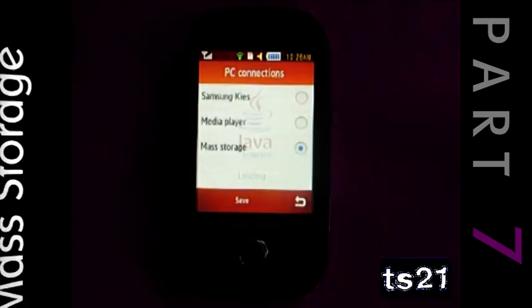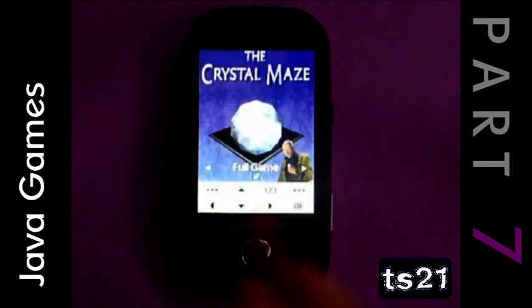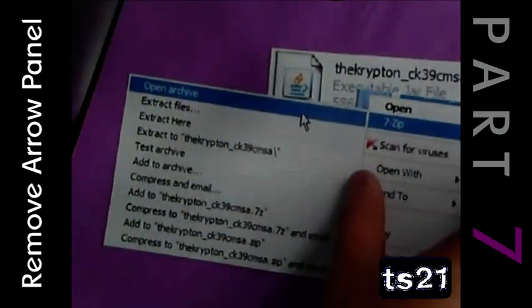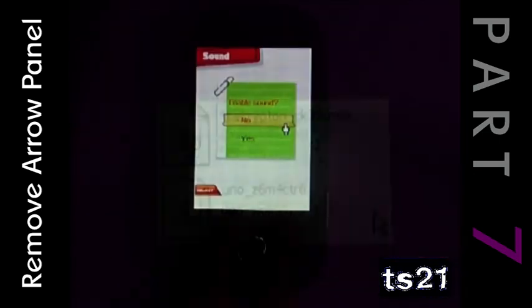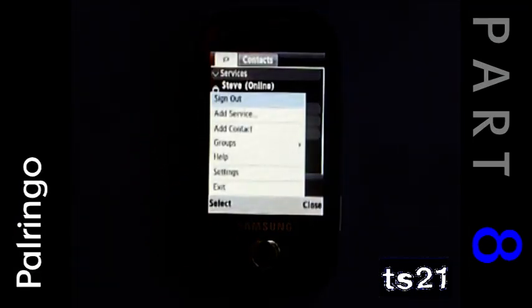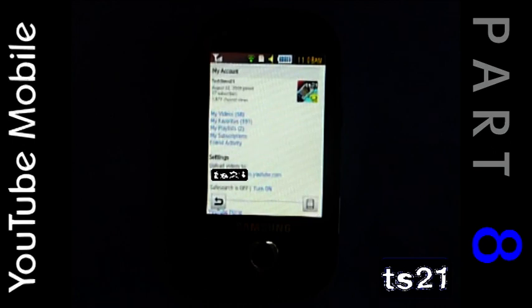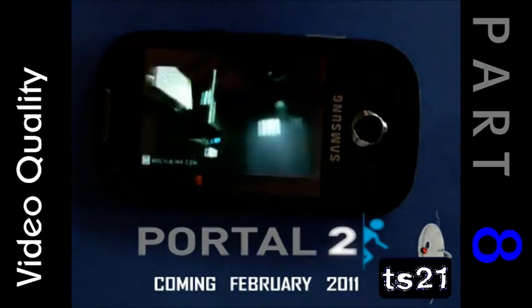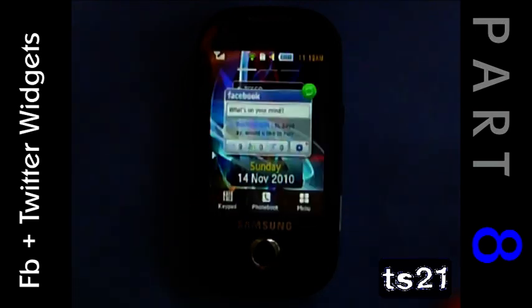If you're going to put files via USB, set the phone as mass storage. There are plenty of Java games out there, you've just got to look for them. To remove the arrow panel, follow the tutorial I did in part 7 to make games look like this. In part 8 I did tutorials on how to use PalRingo, how to use YouTube mobile, and what the video quality was like — which was excellent. And the Facebook and Twitter homepage widgets — again, excellent.